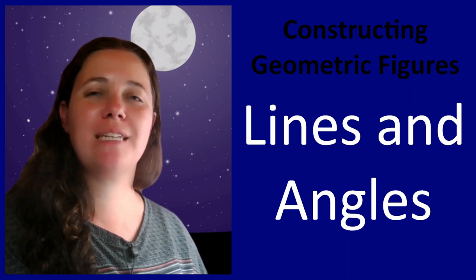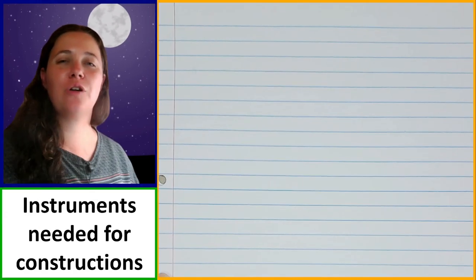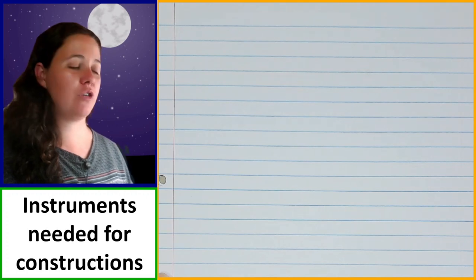Hi, today we're going to be learning about constructing lines and angles. First let's take a look at the instruments that you're going to need for constructions.